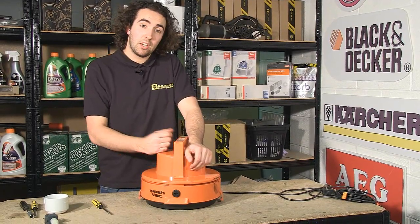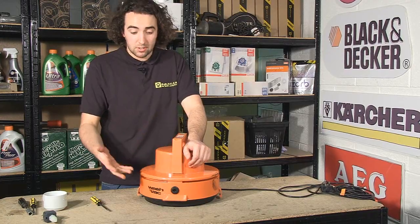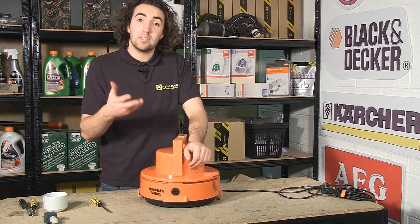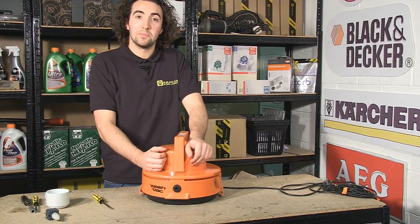So now the 6131 is fixed, you can find the spare pump that I used on the eSpares website, as well as various spares for this Vax machine and other models. You can also see me performing repairs on other appliances in other eSpares videos. Thanks for watching.